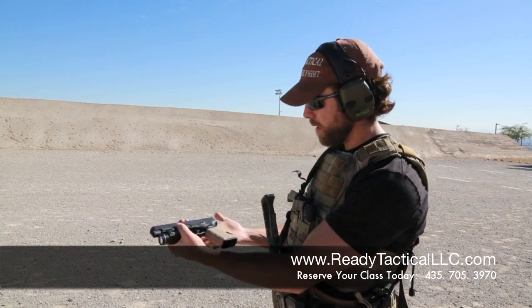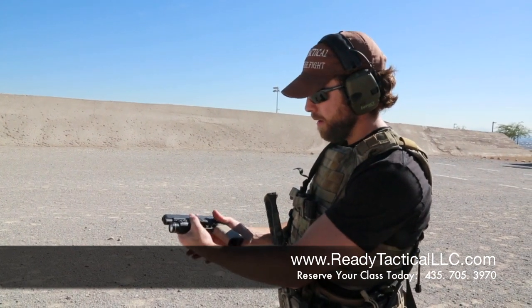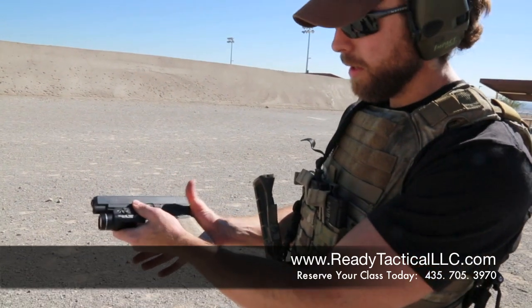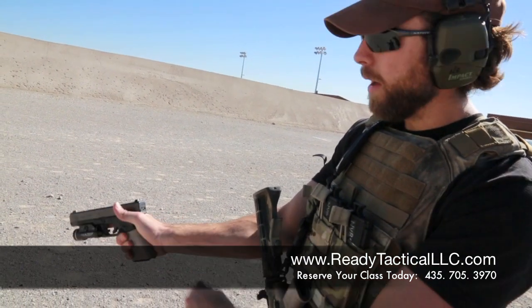The first thing you're going to do, you're going to take the meat of your hand right here, and you're going to place it up in the well of this handgun. That goes right up in there like that. Your hand — any flesh you have — is down below the bottom of that.